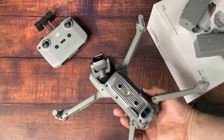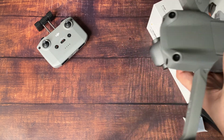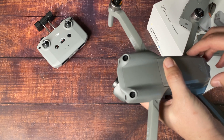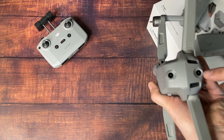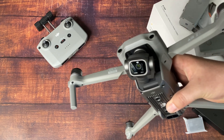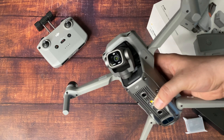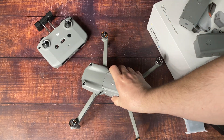Check out all the sensors. The obstacle avoidance system can now do forward, backward, upper, and downward. So if you're flying and tracking a subject — and the tracking has been hugely improved, it's amazing — it will now avoid obstacles in that path. Or if you're flying and slightly oblivious, you can have it set to avoid obstacles or just stop so you don't have any incidents.